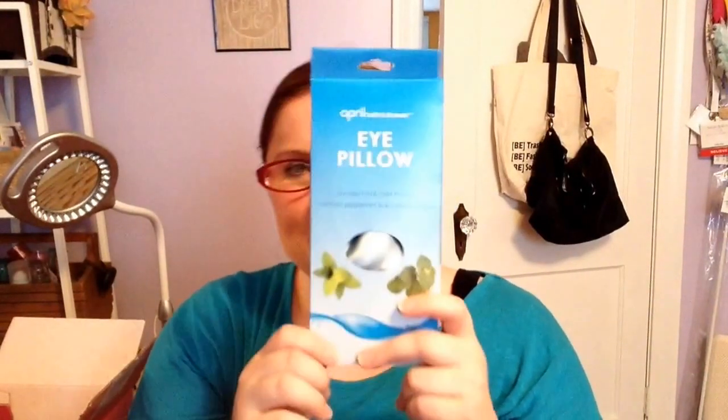Next, moving on — this is from April Bath and Shower, a Greenbrier brand. It's an eye pillow that provides hot and cold therapy and contains peppermint and eucalyptus herbs. You can put it in the microwave — though I don't have one — or in the freezer. I'm all about eye treatments recently; it's just a wonderful way to make you feel refreshed and re-energized.